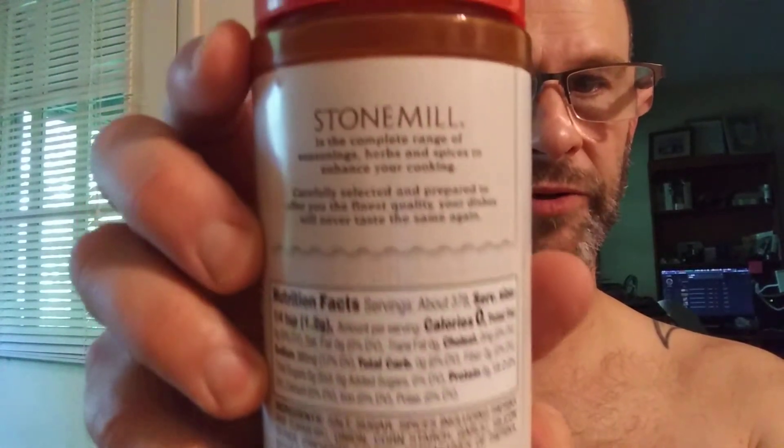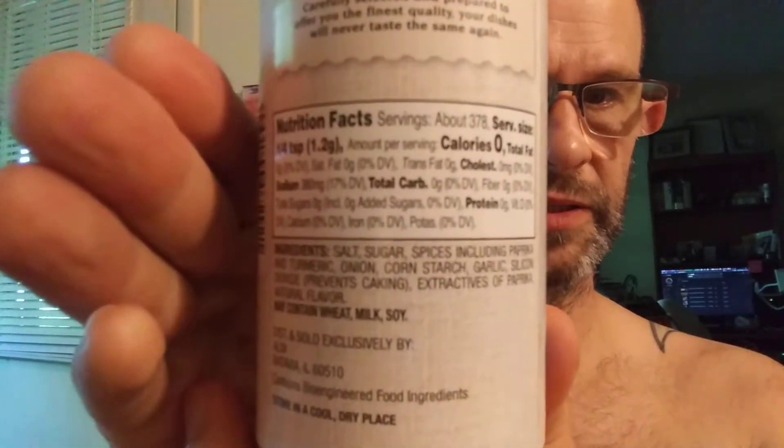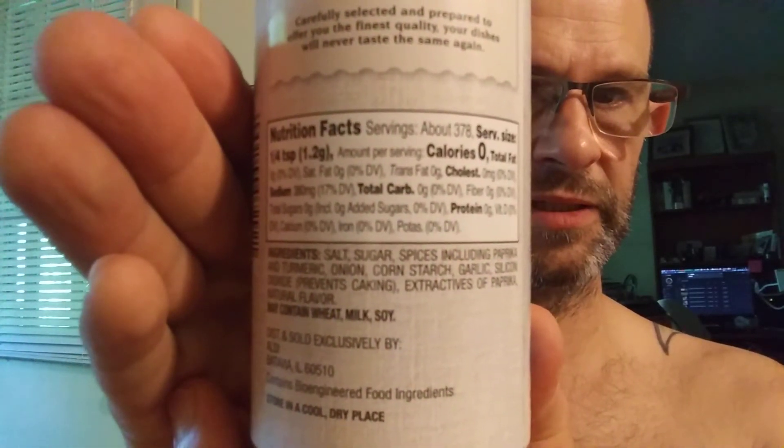There's the blurb and the nutrition facts and ingredients — sorry about that. Now, this is obviously a spice, so we can't look at it the same way we look at other stuff. It's got no fat, no cholesterol, 380 milligrams of sodium, no carbs, and no protein. It's kind of funny that they at least give you that knowledge, even though it's unnecessary.